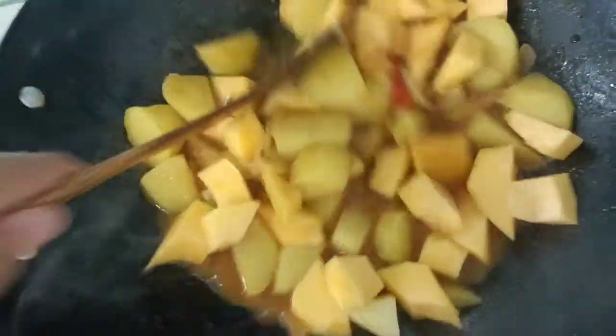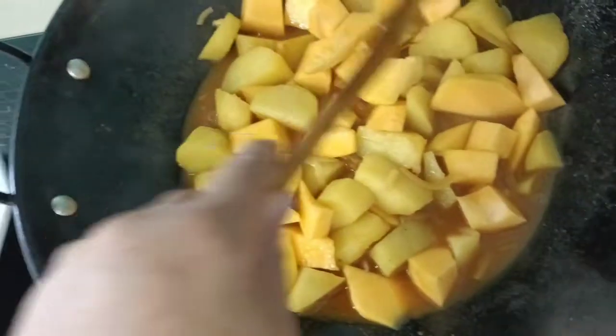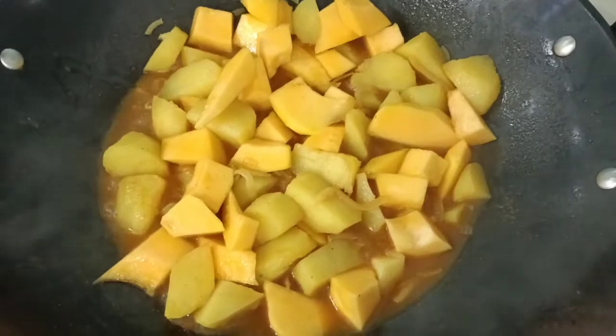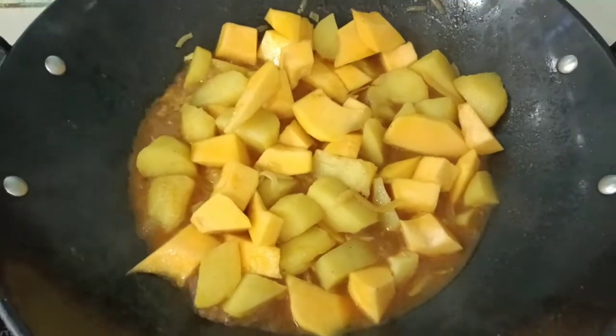For vegetarian lovers, here's your new recipe — potato and pumpkin with oyster sauce, soya sauce, and curry powder. It's quick and easy, for vegetarian lovers, here's your special dish that I cooked today.